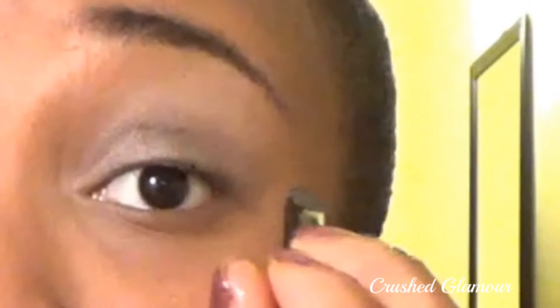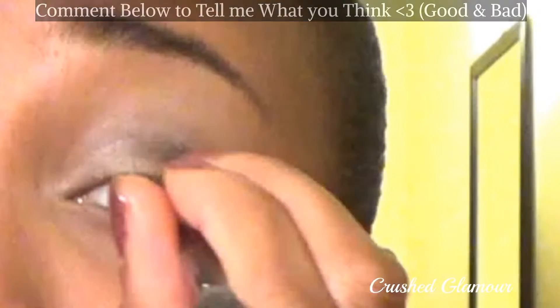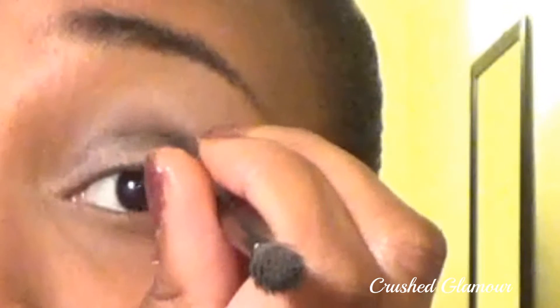Dip your flat brush into the black pigment and blend it on the boundary dividing the tip of your eyelid and the bottom of your brow bone. Make sure you distribute the black pigment evenly through long and slow strokes, dragging the pigment towards your inner tear ducts — but not completely going there, because you want your eyes to look more open and awake.